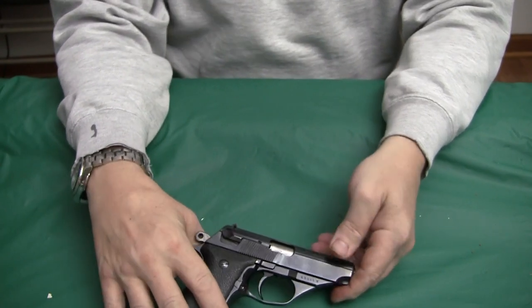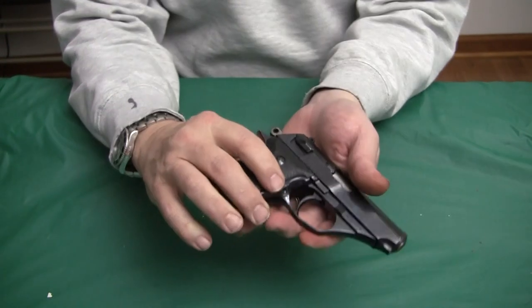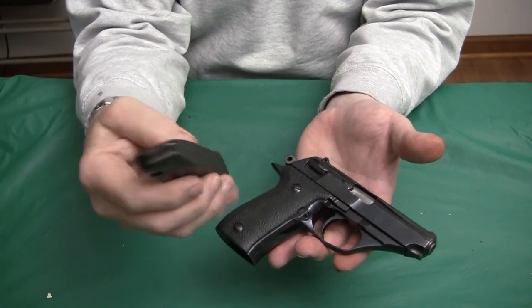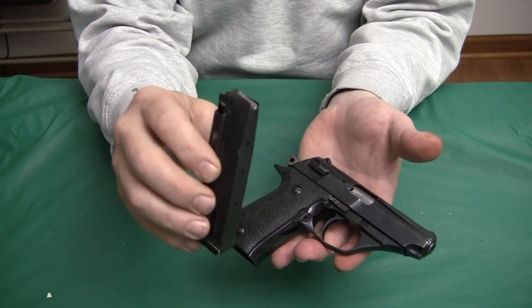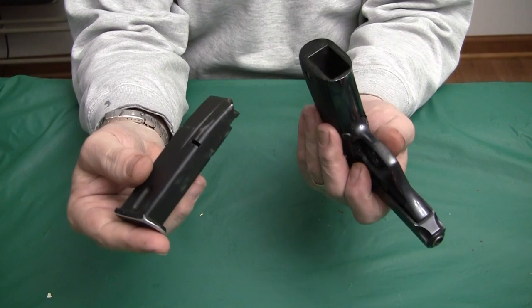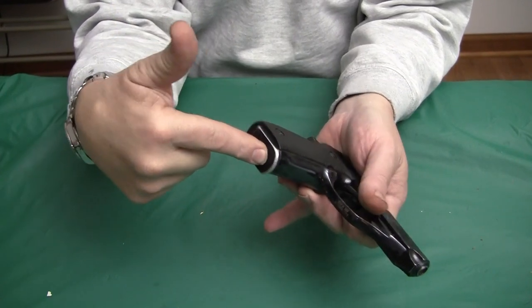I guess these A60s were issued to the military and police, so they say. Once I get the reference book, I can discuss that further. The only downside about this gun is when I look for spare magazines — I don't know how long this gun has been out of production. Brand new magazines were going for like $120, and you cannot find magazines for these guns. That's about the only downside. So if you see one that does not come with a mag, do not buy it.